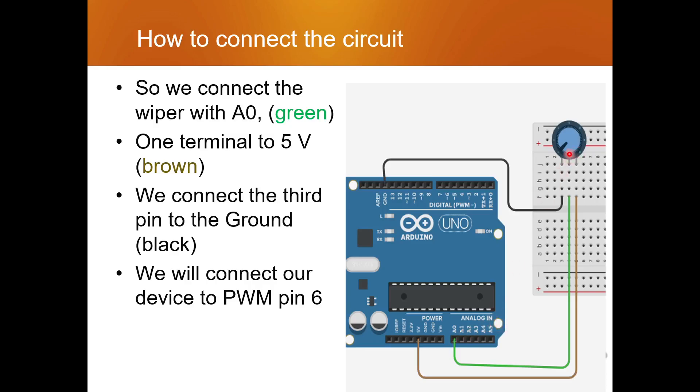We have to connect the center wiper pin to the analog pin A0, or A1 — any analog pin up to A5. We have five analog pins here and we can select any one of them.